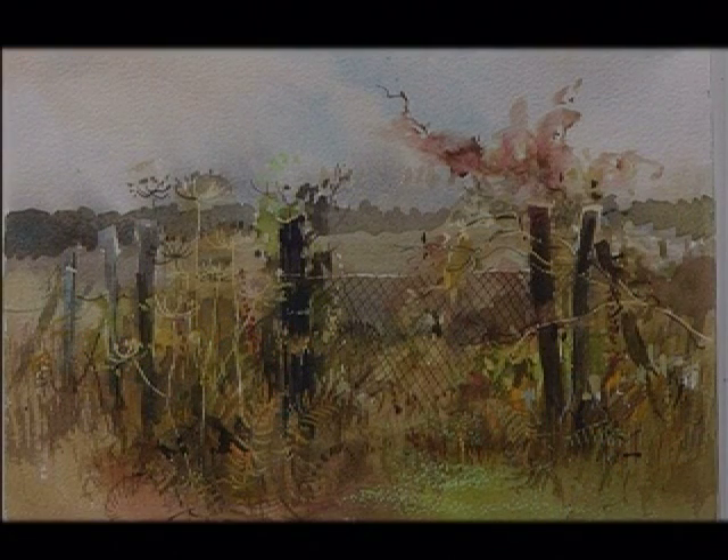The same scene again but this time in autumn. I've used water-soluble ink for the bracken and for the blackberry bush, watercolours for the distance and all round the foreground, and masking fluid for the cow parsley and for the fence.